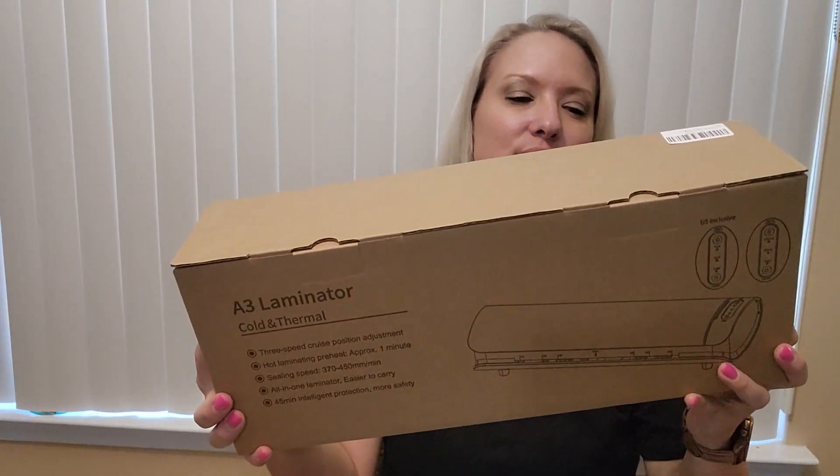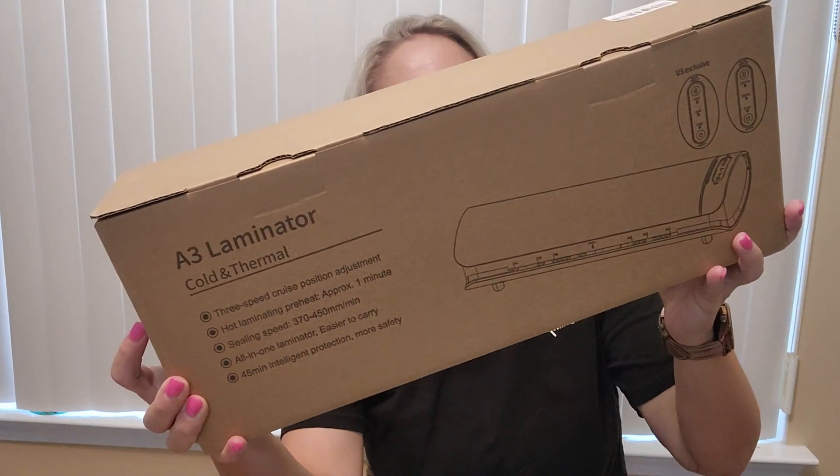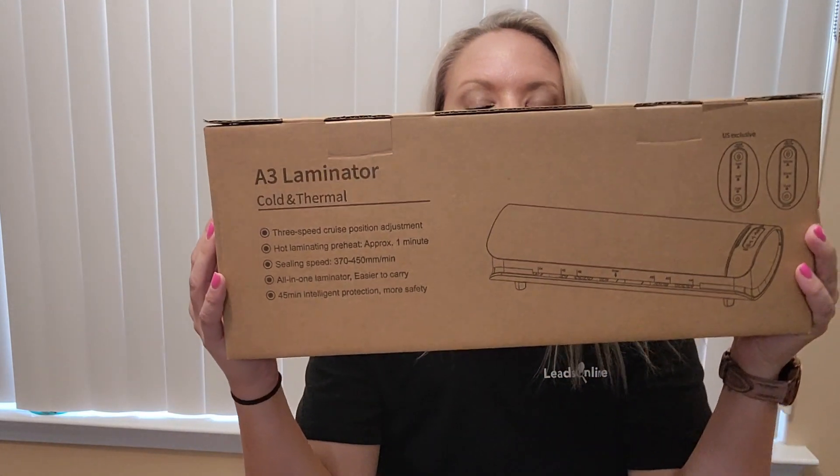I received this A3 laminator. It is a cold and thermal laminator. It's got three speed cruise position adjustments, hot laminating preheat for about a minute, sealing speed, all-in-one laminator, easier to carry, and a 45-minute intelligent protection for more safety.